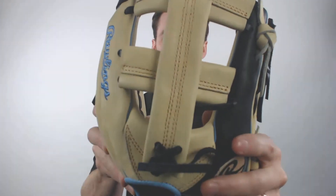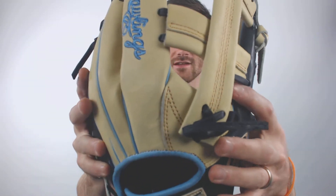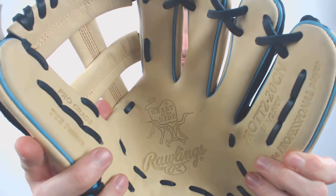The heartstrings are being tugged on — I think I'm going to buy this. Look at this thing here. We've got the T-Web, my personal favorite, designed with that light blue, tan, and black colorway.